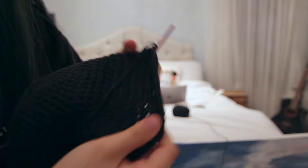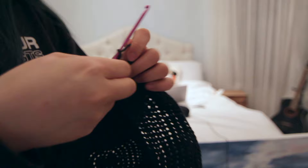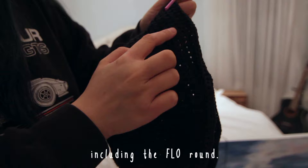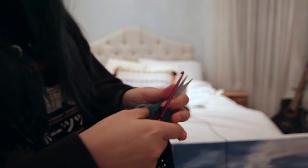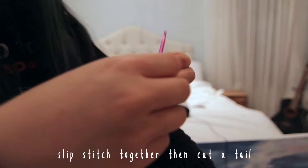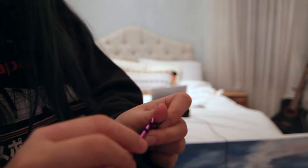I finished crocheting seven rows — this is probably a really bad color to do a tutorial on, but I hope you can still follow along. After the seven rows, take a pair of scissors and cut the excess yarn off. Oh wait — don't forget to join! Don't forget to slip stitch. So slip stitch it once more so you have that loop, then pull it through completely and end it off.